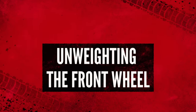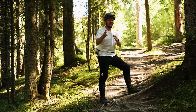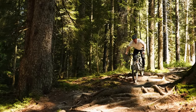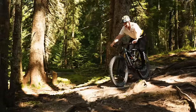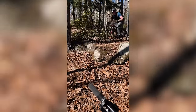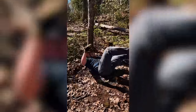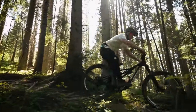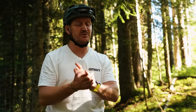Unweighting that front tire will help you ride rougher stuff faster and smoother. It'll stop you from plowing through and doing damage to your tire and wheel. It's all about leaning off the back of the bike and shifting the weight over the rear wheel to lighten the front — a great skill for drop-offs and steps on the trail. I highly recommend watching one of our how-to manual videos; I've left a link in the description below.